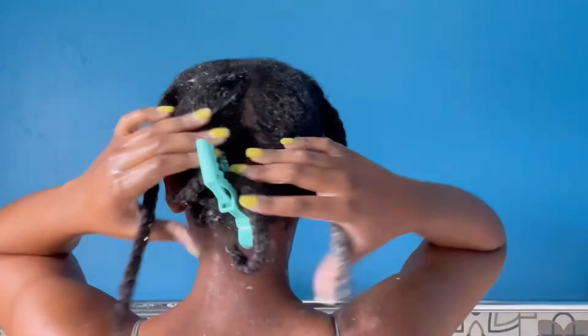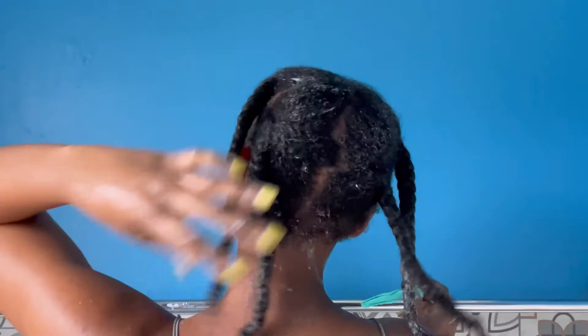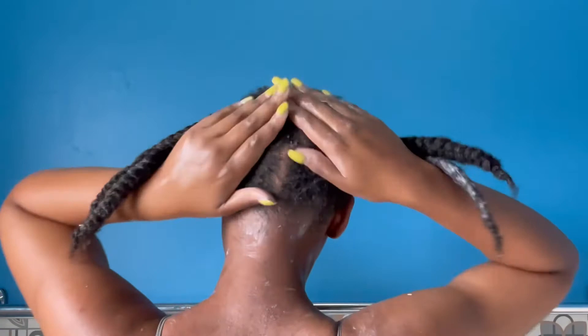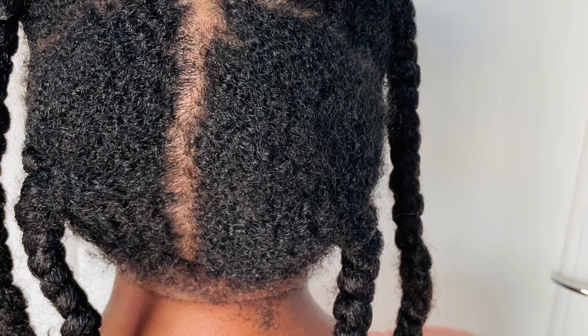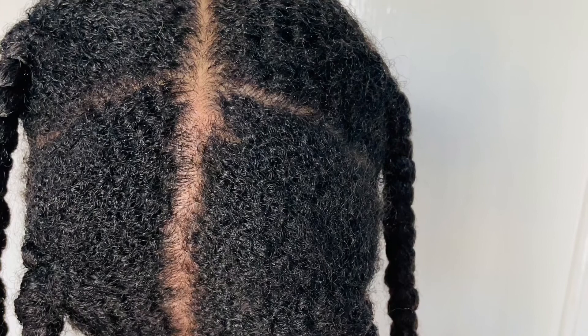I'm all done now and this is what my hair looks like. I did not notice that my parting line got skew along the way, but I'm gonna fix that off camera — I just want a nice straight line. This is my hair the next day: it is super soft, so shiny, and moisturized. I am so happy with the results! I hope this video was helpful and thank you so much for watching. If you like it here, please subscribe to my channel and turn on your notification bell to stay updated. Bye!